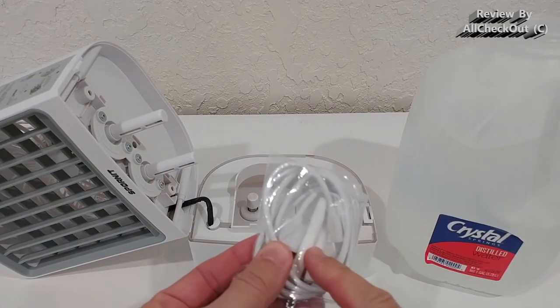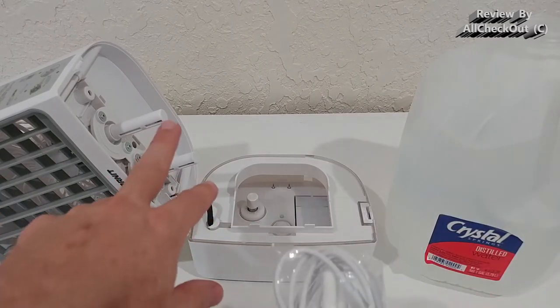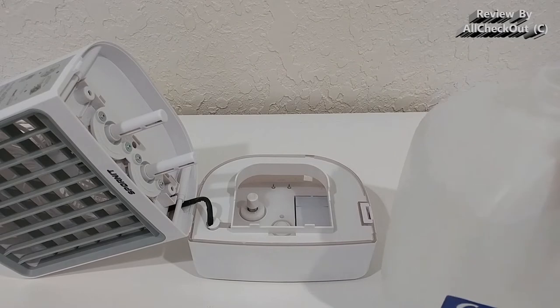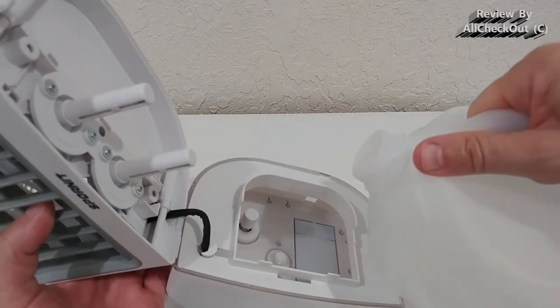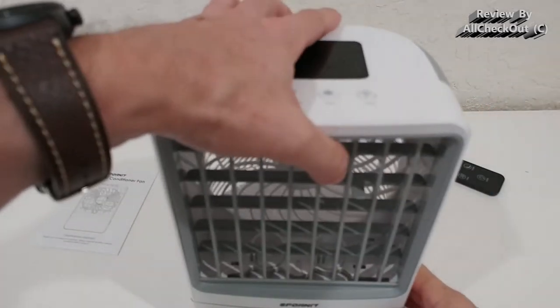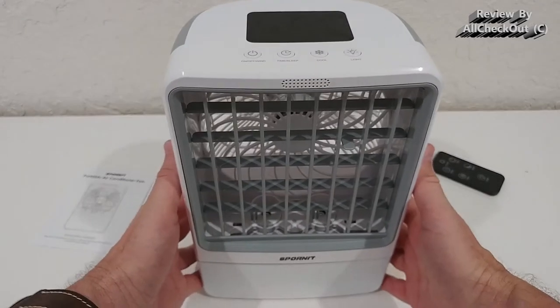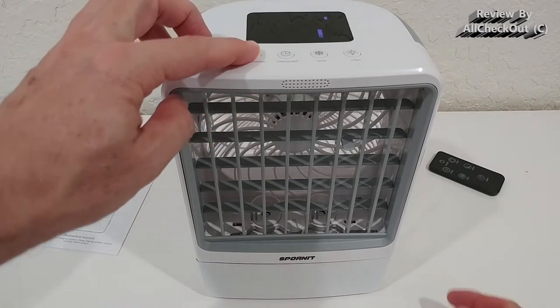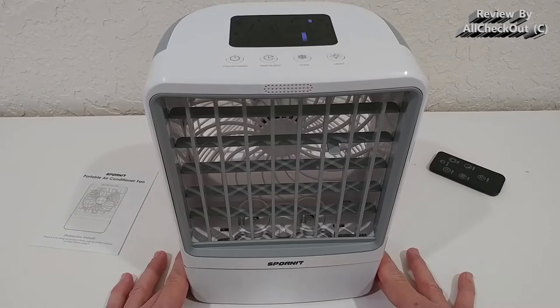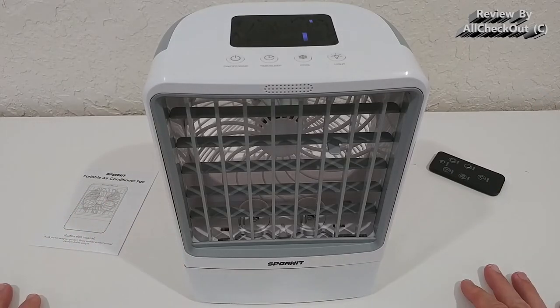You do also get some replacement cotton swabs in case you feel they're no longer soaking up water as well as at the beginning. We fill the tank with a little bit of water, close it again, and then turn it on with a long press. It starts automatically and you can already hear that it's very quiet — which is a really nice feature.